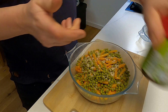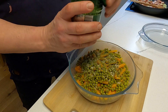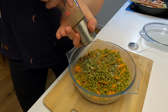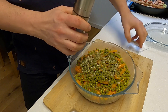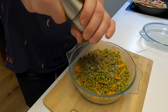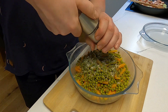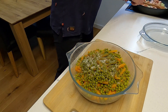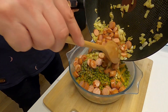Dazu kommt schon mal etwas Brühe — in dem Fall hier Rinderbrühe, gekörnt, Bio — wunderbar. Auch noch ein bisschen getrocknete Kräuter mit rein, immer gut. Natürlich ein bisschen aus der Mühle Pfeffer drauf und noch eine Prise Salz.